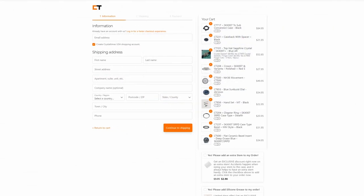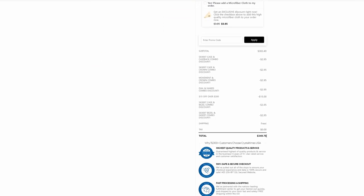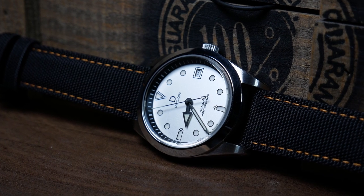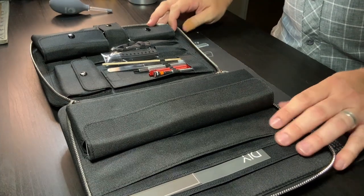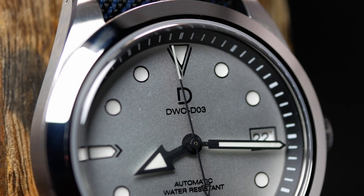For the true modders out there, I think that time sink thing is kind of the whole point behind modding — they enjoy the design and build part more than they actually enjoy wearing the watches they make. The time spent and the experience they get is really what they're after and willing to pay for. The other thing to think about is that the price includes extra components and the tools to actually put this whole thing together. And you don't necessarily have to go back to DIY Watch Club for your next project — you can take the experience and tools they gave you and go wherever you want with that.